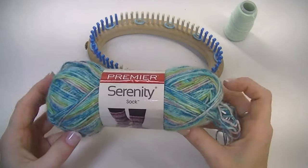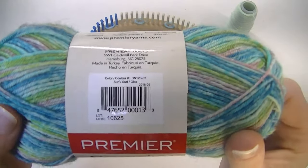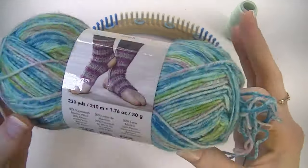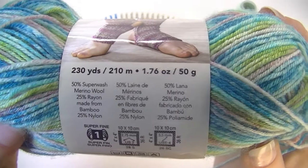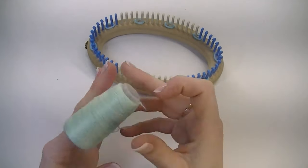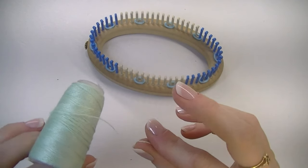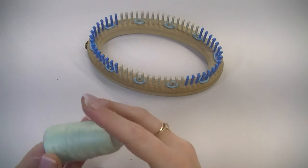The yarn I used is Serenity Sock by Premier Yarns and the colorway is Surf. This is a wool, bamboo, and nylon blend.